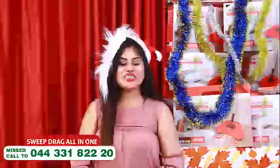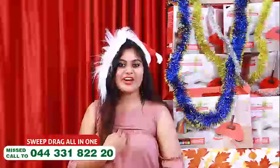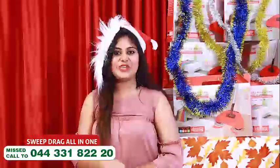Hi friends, welcome to UTV channel. I am Sheryl Lawrence, wishing you a very happy Christmas and a very happy New Year.